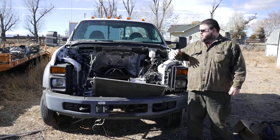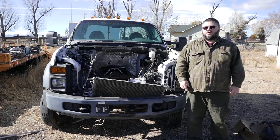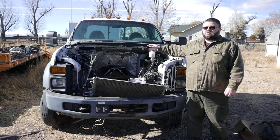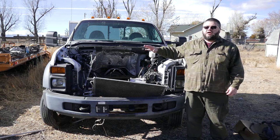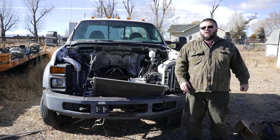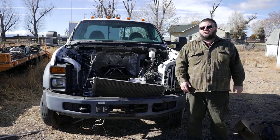Howdy there, this is Perry again and this is part two of the V10 motor swap. Today we're going to work on the body or chassis harness, the part that goes in the chassis that connects to the battery and whatnot. Let me go over some of the differences between the diesel and the gasoline harnesses before we actually get to doing the installing.